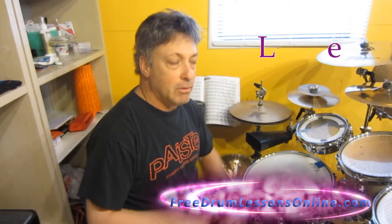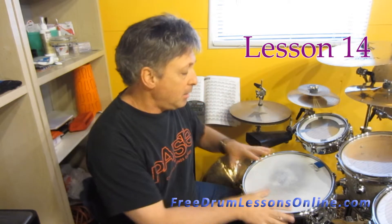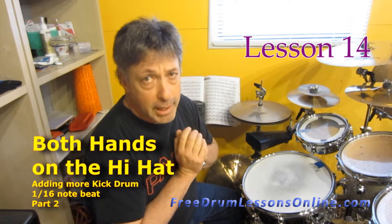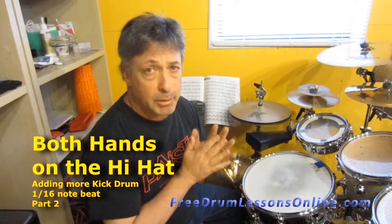Hi, my name is Barry Birmingham and welcome to Free Drum Lesson Online.com. I'm playing some 16th notes where we're adding both hands with the hi-hat and doing different bass drum patterns and two-four snare drum. I want to throw two more at you that are really simple to play. First I'll play them slow and then I'll pick it up to tempo.